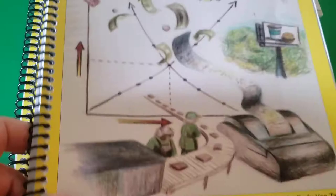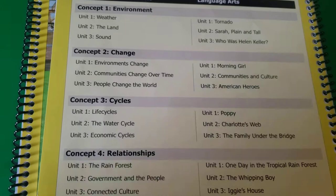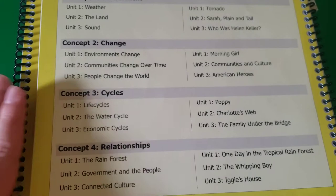We are not doing these units in order right now because, with COVID and everything going on, shipping times are crazy. Curriculum companies are literally overhauled right now with all of the new COVID homeschoolers plus all the regular homeschoolers trying to buy curriculum. So everything I ordered from Moving Beyond the Page is backordered or the shipping is just going to take a really long time.